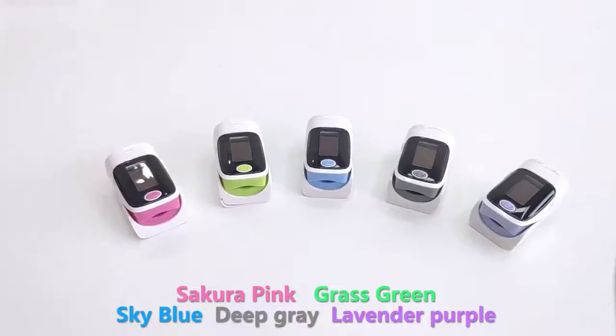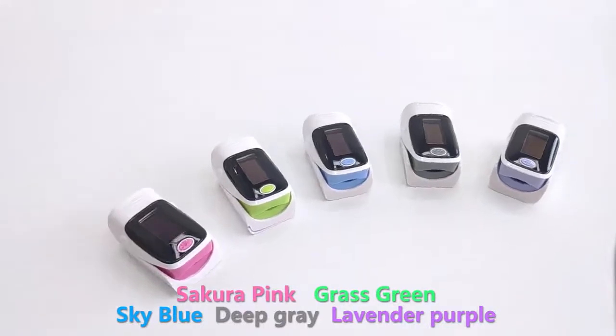We have five colors to choose from: pink, gray, blue, green, and purple.